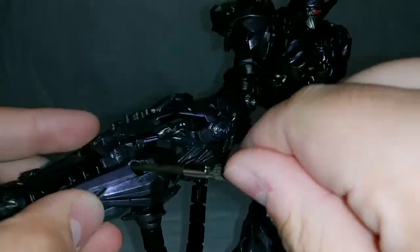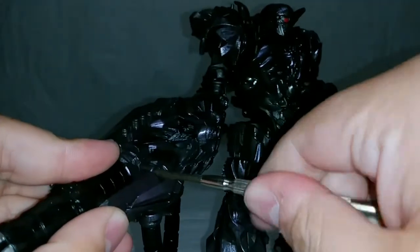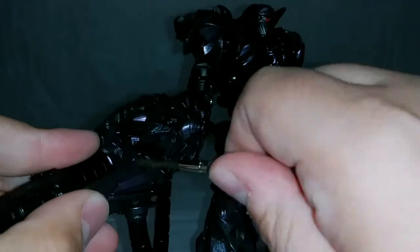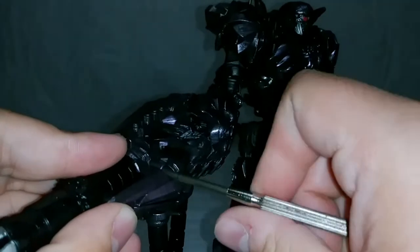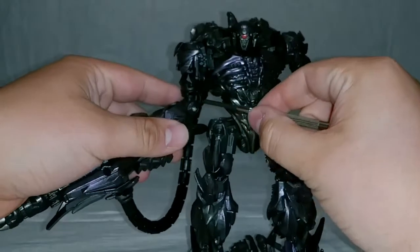Very, very simple — just keep on screwing. Oh crap, I do not want to lose that screw. Where'd it go? Alright, it's okay, I found it. Yeah, the screws are small so try not to lose them.